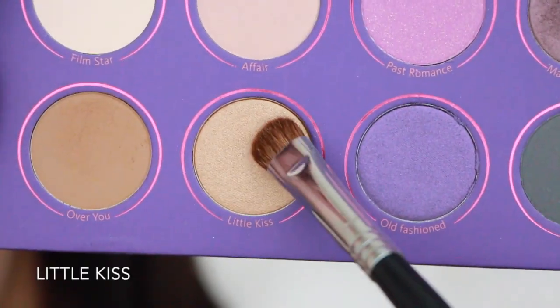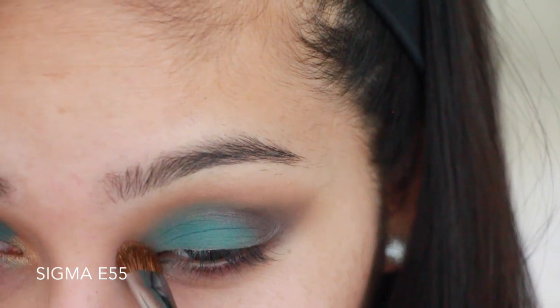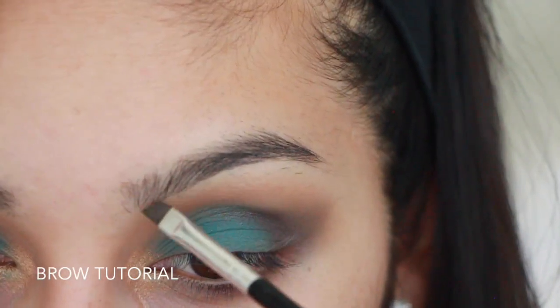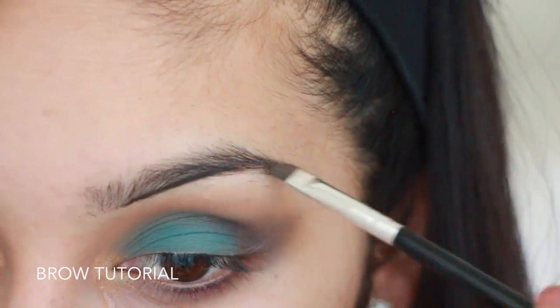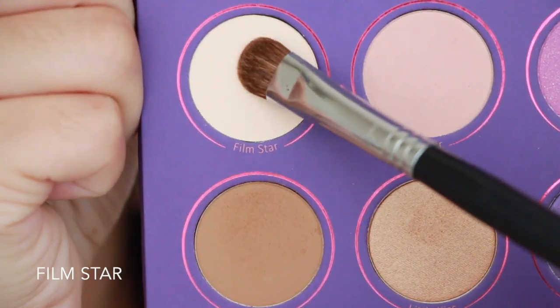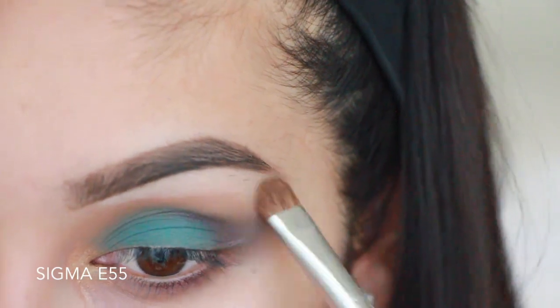Now taking the shadow called Little Kiss, I'm just going to be popping this in the inner corners of my eyes. Then before I do my brow highlight, I'm going to go ahead and do my brows — I'll have the link to my full brow tutorial down below. For my brow highlight, I'm going to take the color Film Star and pop that right under the brow bone, and don't forget to blend one more time.